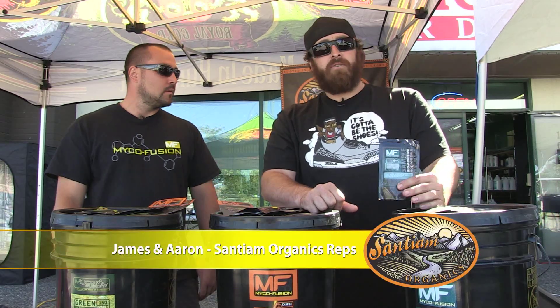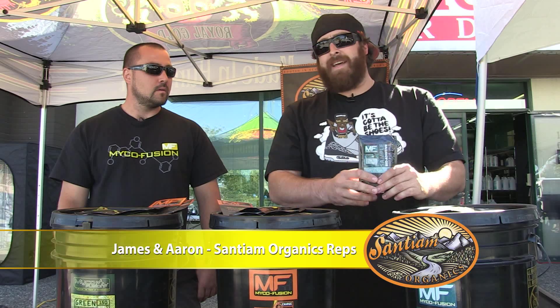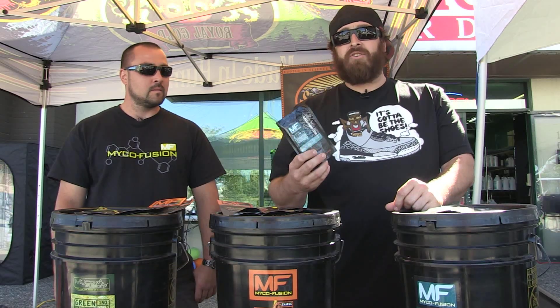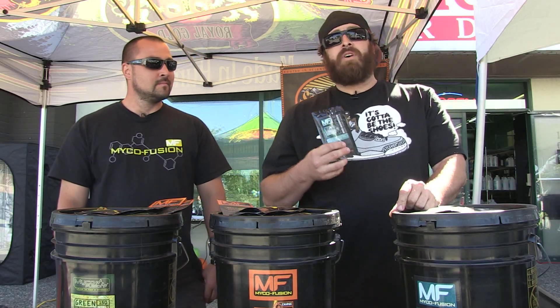Now I've got Biojolt here. Biojolt is kind of the icing on the cake for me. I like to add this at every 14 days, pretty much throughout the plant's life. It's a biological blend in a bag — a lot of living organisms in here that just encourage plant vigor.